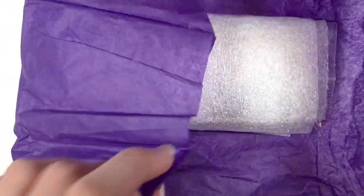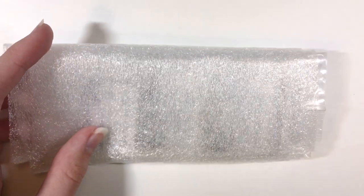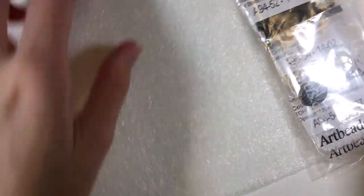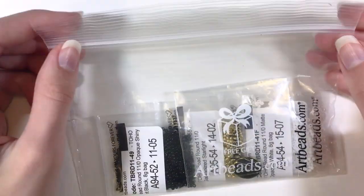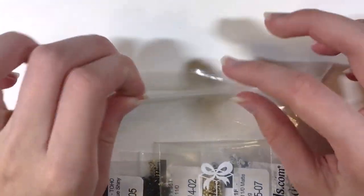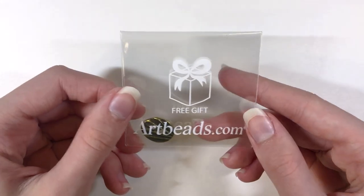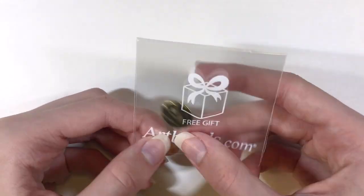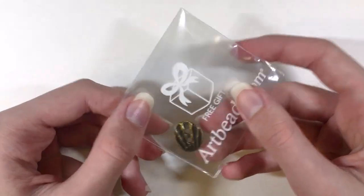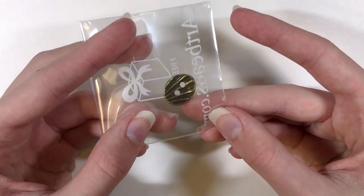When you keep on unwrapping it, you'll see some protective plastic. And then when you unroll this, these are the beads I ordered from them. They have them all inside a zipped-up bag, which is really nice. And then I see there's the free gift — the day I was purchasing my beads, they were giving away this free shell button, which is so nice looking, and it's double sided.